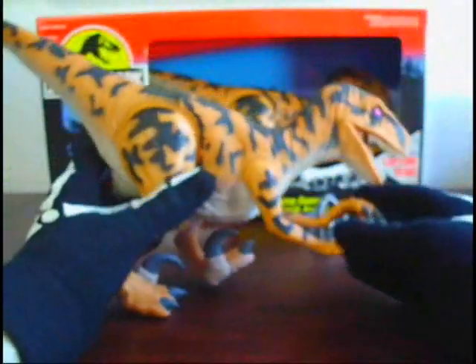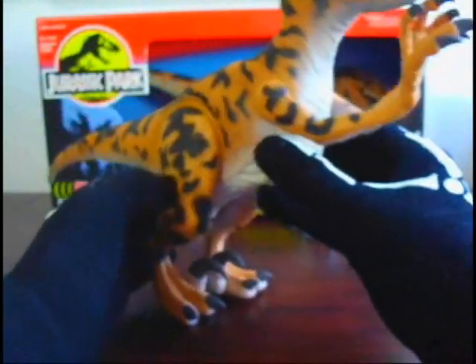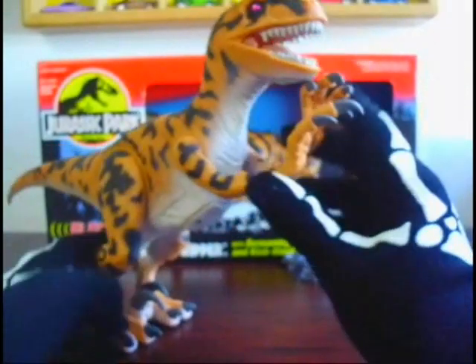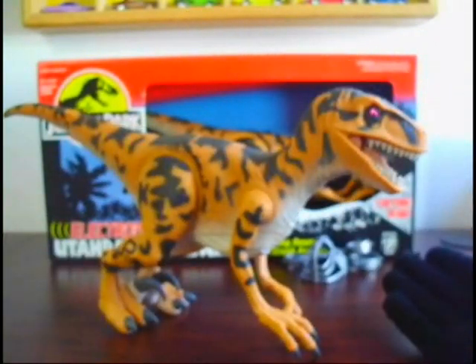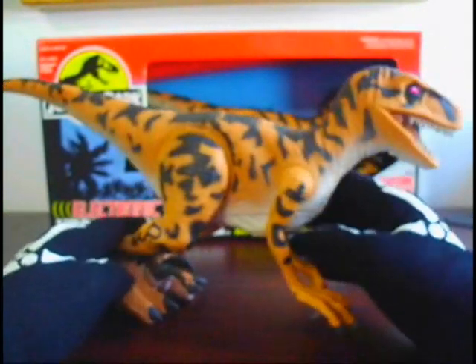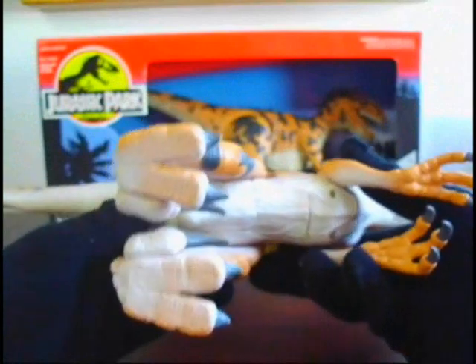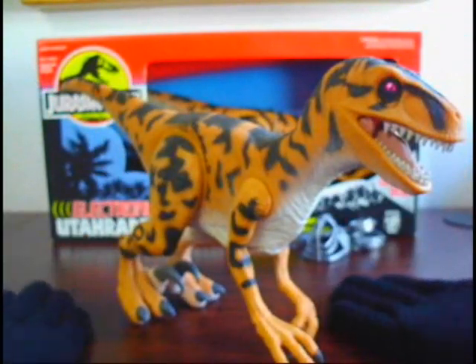Overall, another really great figure from the Series 2 Jurassic Park line. As always it's not super rare, but it is from Series 2. Definitely pick this guy up — he's got an awesome paint job in my opinion and looks just like a Jurassic Park Raptor from the first movie, just in a much bigger form.